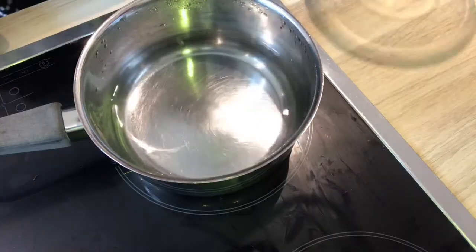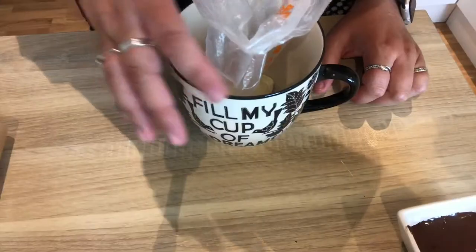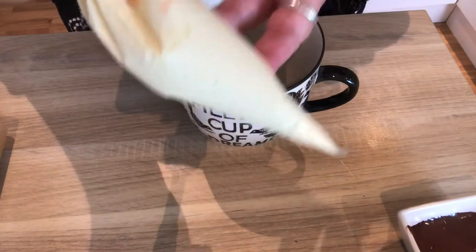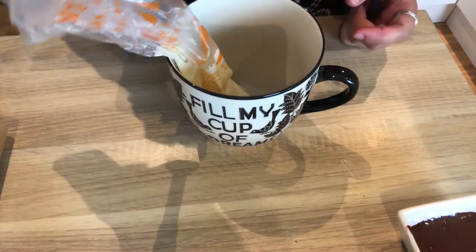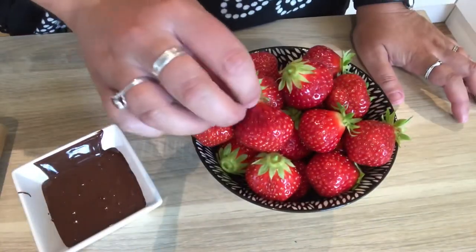Now we're going to repeat the exact same process using the white chocolate. Once I finished melting the white chocolate I transferred it into a piping bag — we're going to use this to decorate the chocolate covered strawberries afterwards.